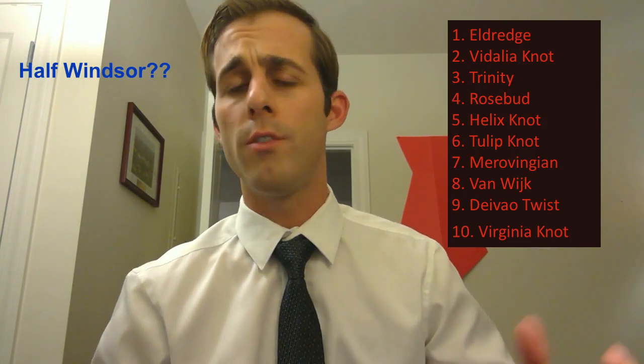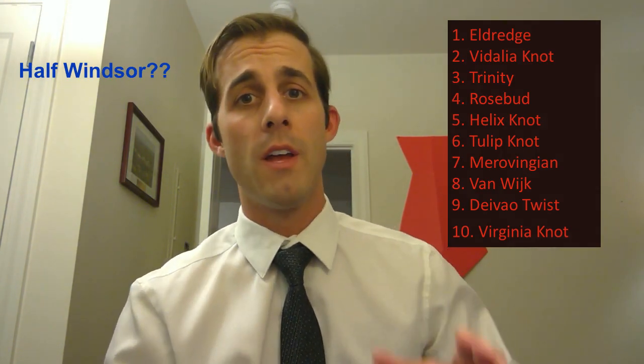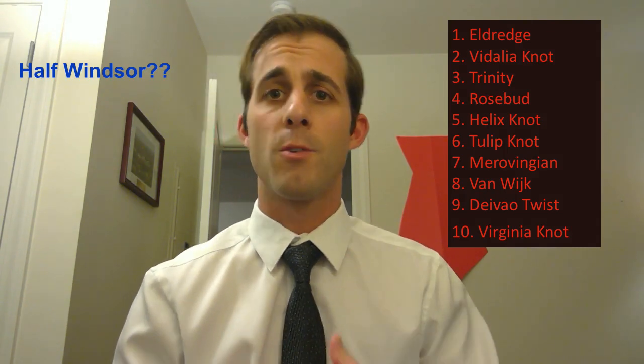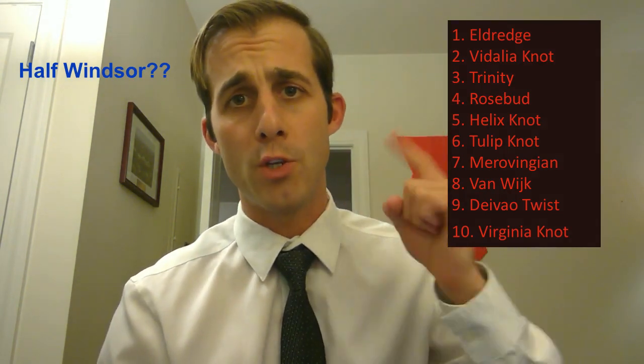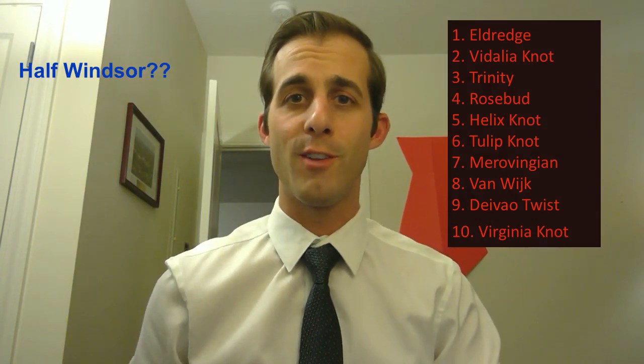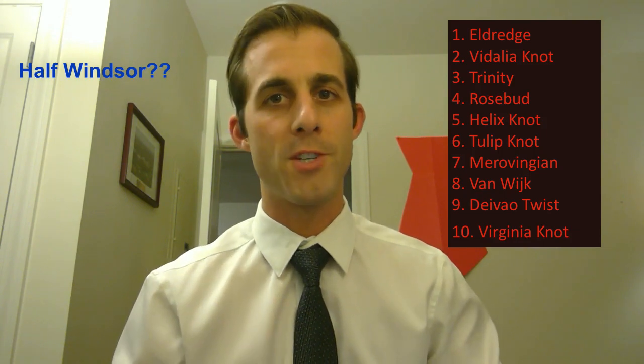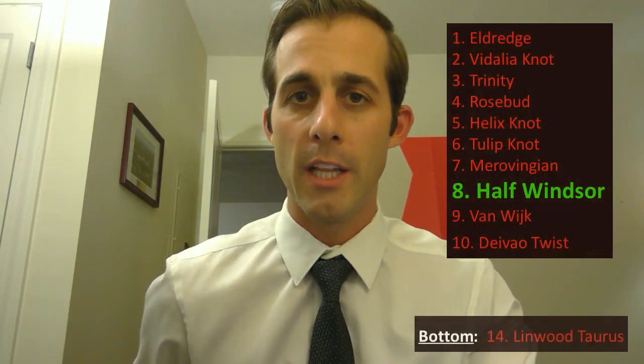Well, that doesn't preclude us from paying homage to one of the original knots. The half Windsor knot is a staple in any tie wearer's repertoire. Of all knots out there, it's probably the one that I use the most. It's classic, it's simple, it looks nice, it's symmetrical — and you all know, Tide Nation, that I'm a huge fan of symmetrical knots. So of course, the half Windsor deserves a spot on our list. After much deliberation, the half Windsor knot is going to slide in right into the number eight spot, taking the Virginia knot completely off the list.